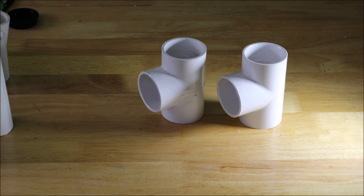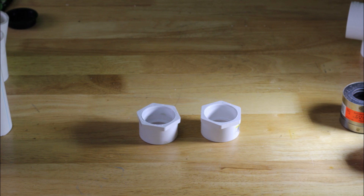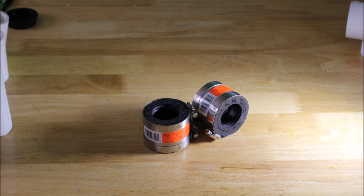I am quickly going to go through the material list. Here I have two 2-inch Schedule 40 PVC-Ts — these are like $3 each at the hardware store. Next, we have two bushings. These will go into the outer chamber to decide what size of waterline feeds each.